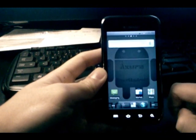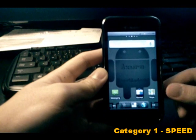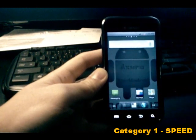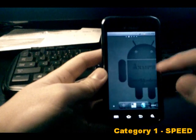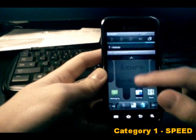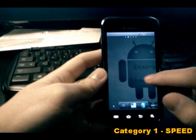The first category is speed, because I think that's the main priority for people when flashing ROMs — it's all about making the phone faster. Especially with the Vibrant, which comes somewhat laggy out of the box, we flash ROMs to make sure we get the quickest experience we possibly can.